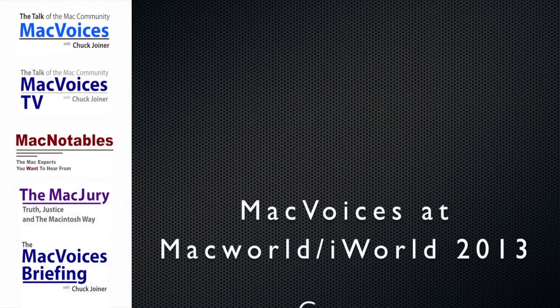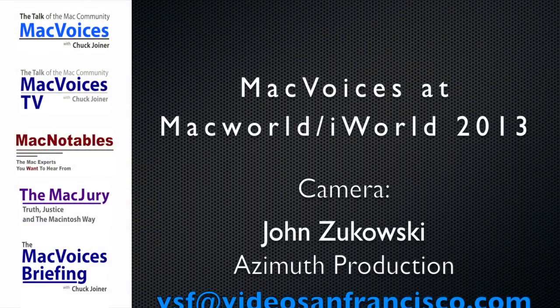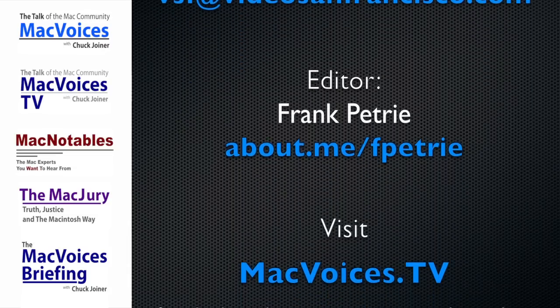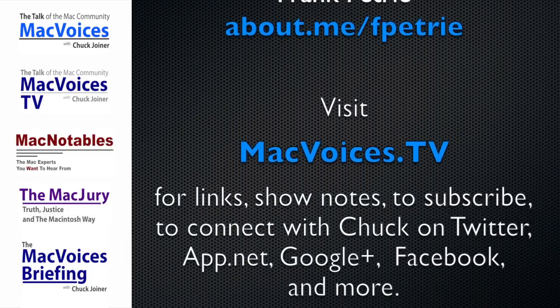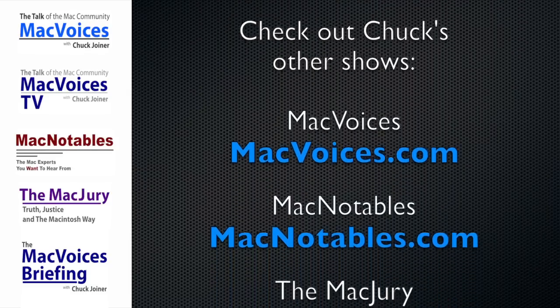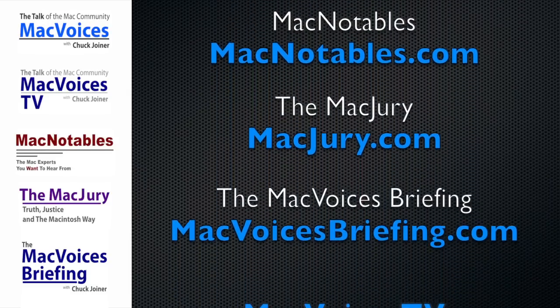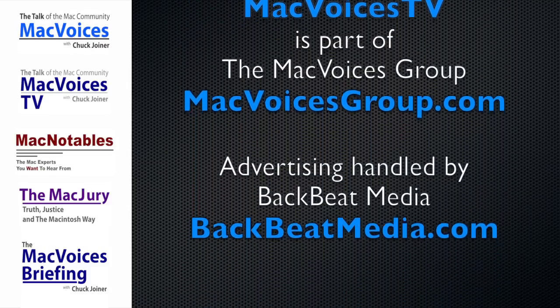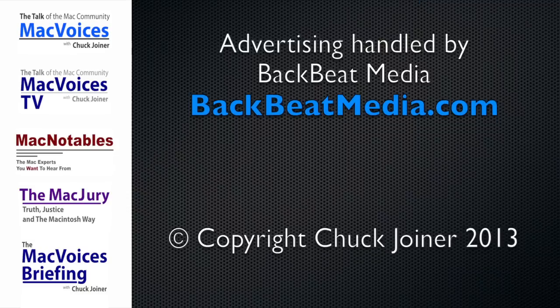We'll see you here next year. I'm Chuck Joyner. This is MacVoices TV at MacWorld iWorld 2013 in San Francisco. Thanks for watching. MacVoices TV is part of the MacVoices Group at MacVoicesGroup.com. Advertising handled by BackBeat Media at BackBeatMedia.com.